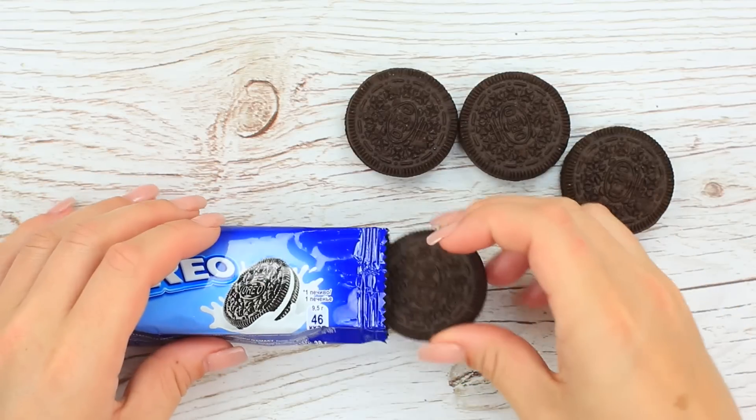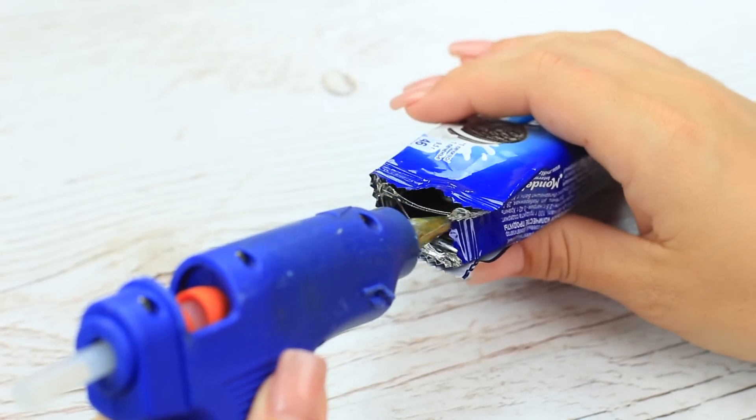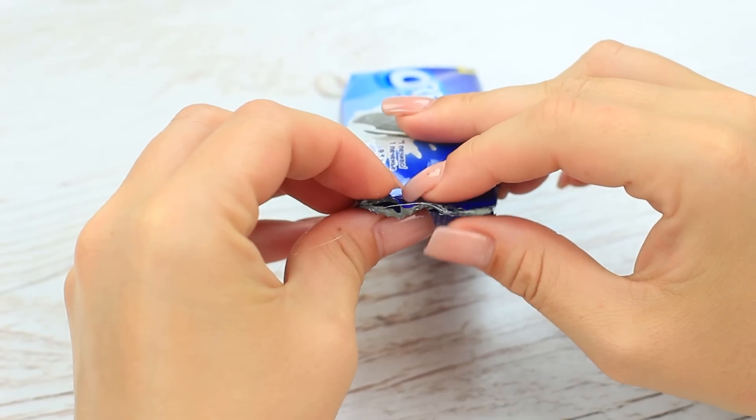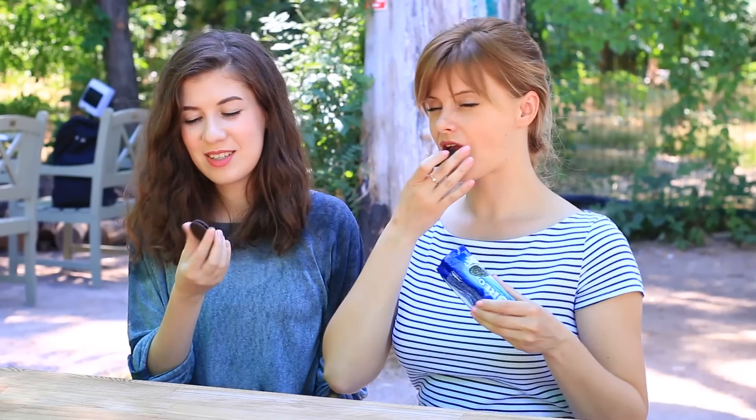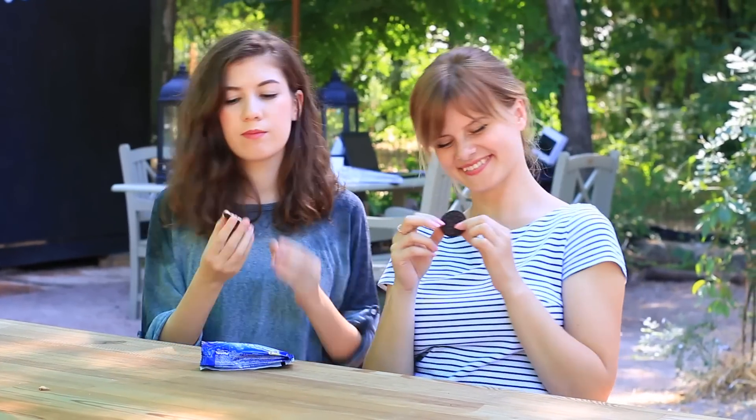Put the cookies back in the package. It's time to treat your friend with the dessert — watch her reaction. She seems to dislike it. Is it a gum flavored cookie or Oreo flavored Orbit?